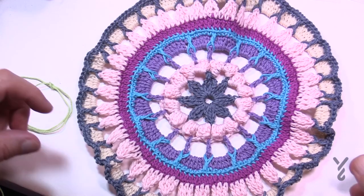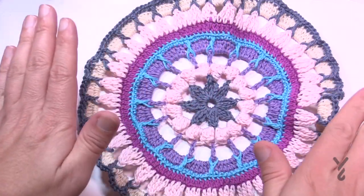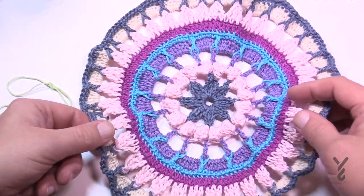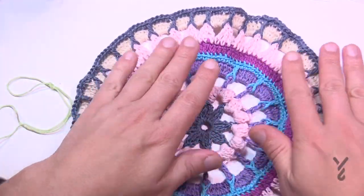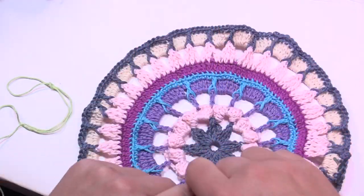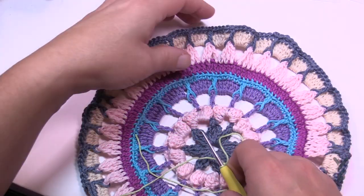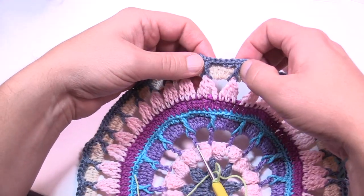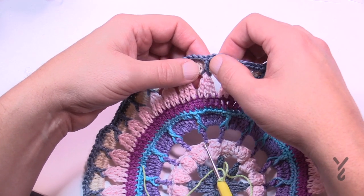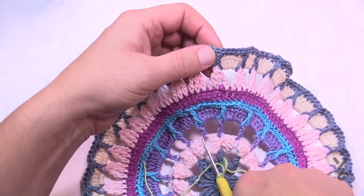As you move on to round ten you'll notice it's buckling a bit — relax, go with it, own it. It should flatten out. Round ten uses color G as in giraffe. We're going to focus on the front post double crochets only. Each one of those front post double crochets is going to get a cluster stitch. Just choose any one of them.